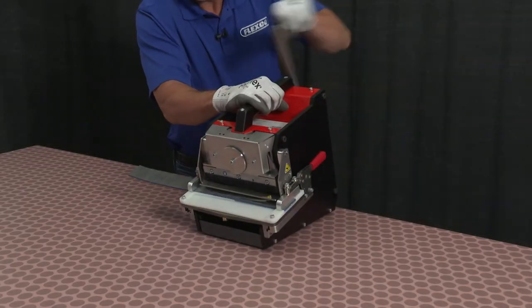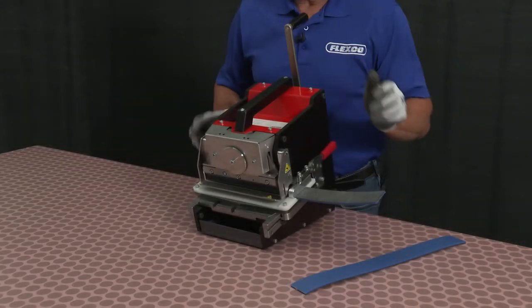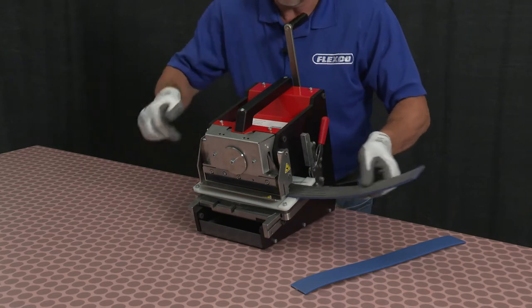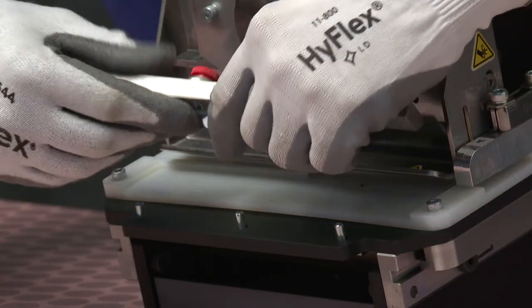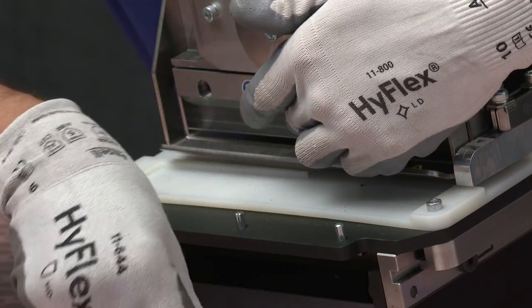The NDX also features a blade guard that not only protects the operator from an open blade, but also assists with the release of the belt from the blade when the process is over. Finally, the easy-to-replace durable single blade on the NDX produces little to no fraying of cords. That means no trimming after punching.